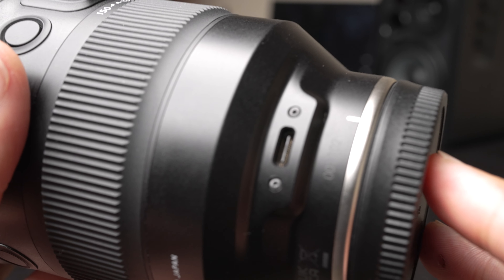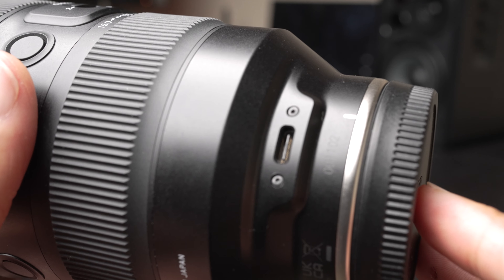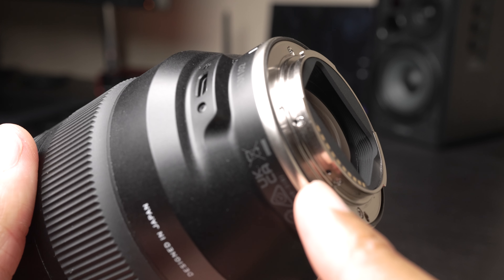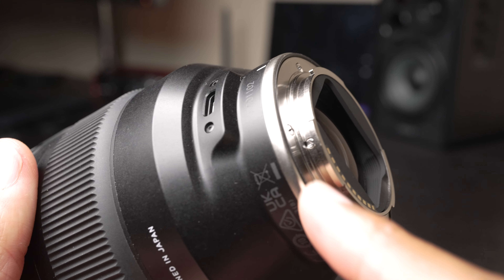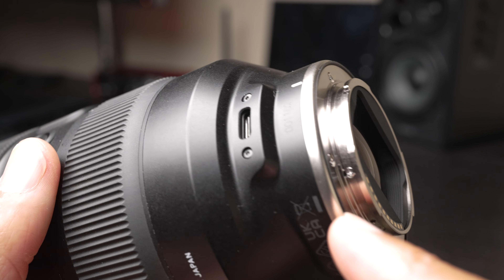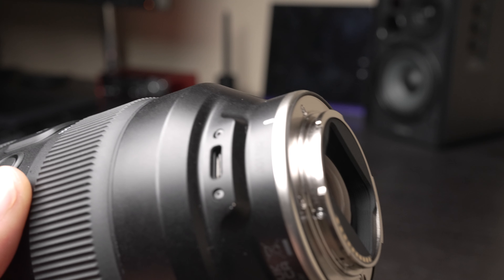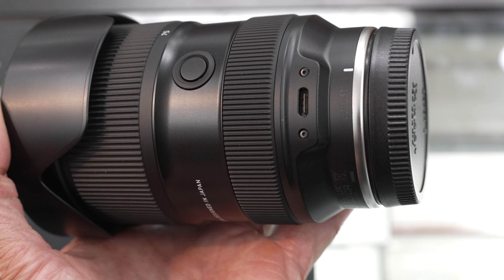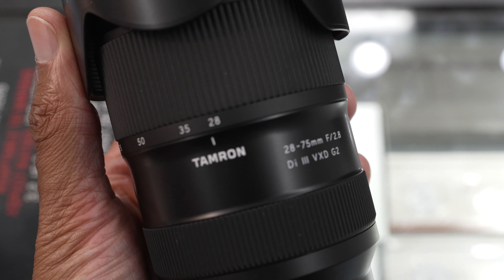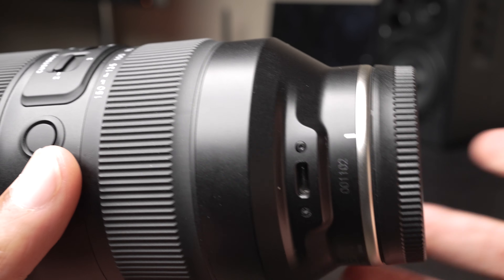Write me in the comments below if you'd like me to test that. Now, this lens does have weather sealing — it has a seal at the mount. But I do wonder how having this open USB-C port affects things. I noticed that Tamron's new 28-75 version two also has the same USB-C port. It would have been really nice to have some type of cover, gasket, or seal over this port, but we don't.